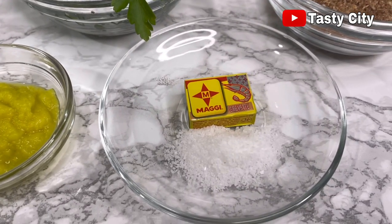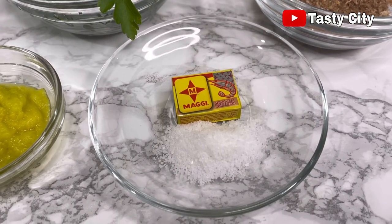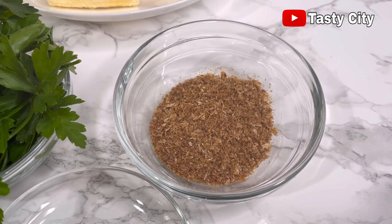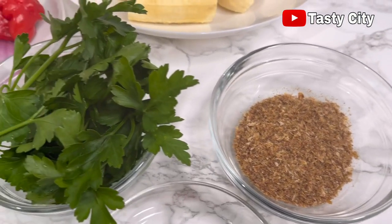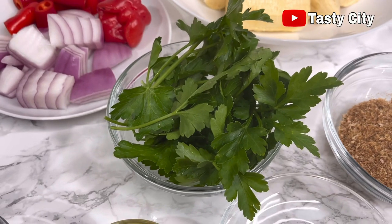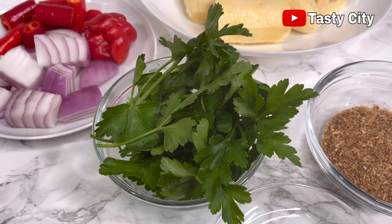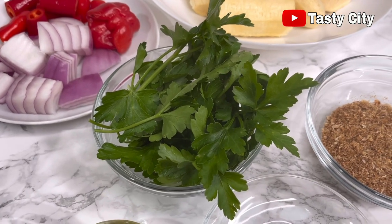I have here some Maggi shrimp seasoning, salt to taste, and some ground crayfish. For today's recipe I'll be using parsley, however scent leaves, tazzy basil, or baby spinach works as well.